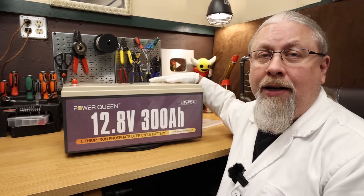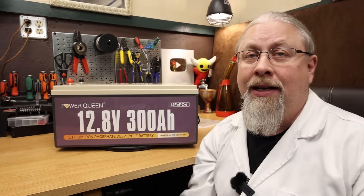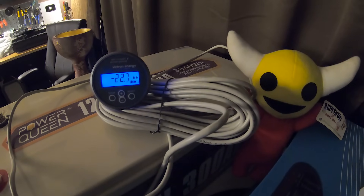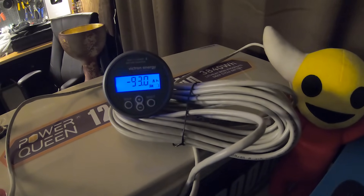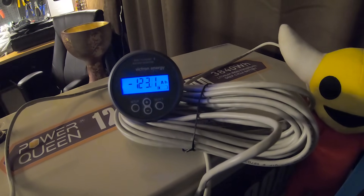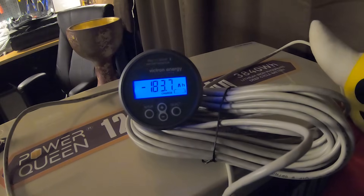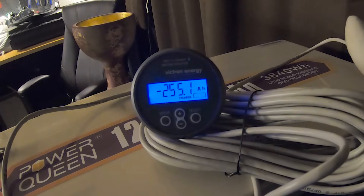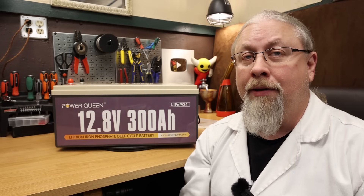We took the PowerQueen 300 Amp Hour battery into the secret laboratory and performed all kinds of crazy experiments on it, including a battery capacity test.